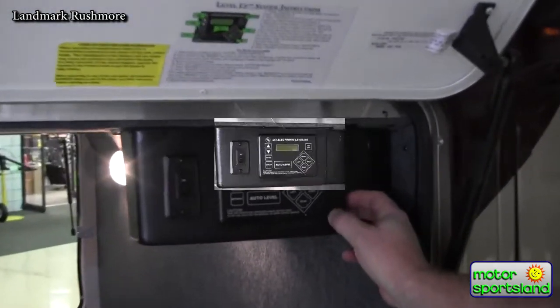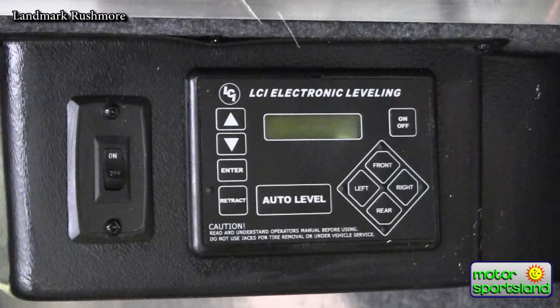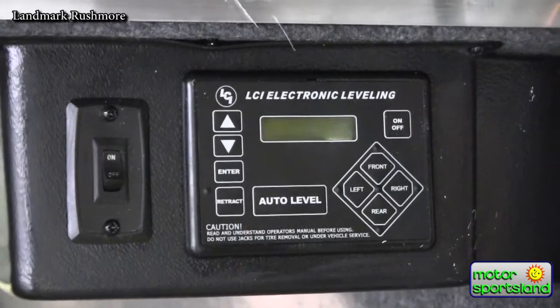It's also got the six-point level-up system. It's an all-hydraulic system that's a one-touch: once you get off the truck, hit the auto level, and it levels you out completely automatically.